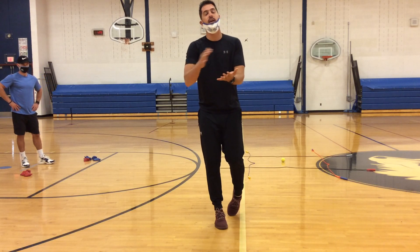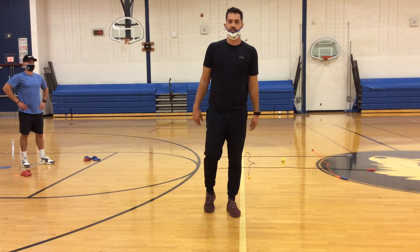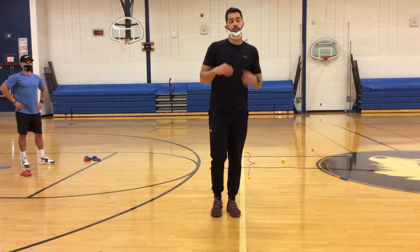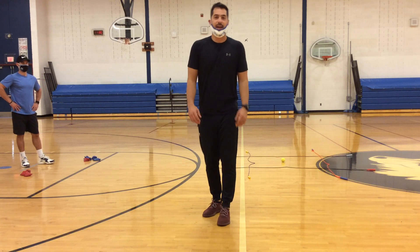If you don't have beanbags or something that will land softly and stay, and you have a ball or something that will roll away, just make sure you're taking that into consideration. Make sure you're using correct underhand throwing skills, good sportsmanship, and have fun.